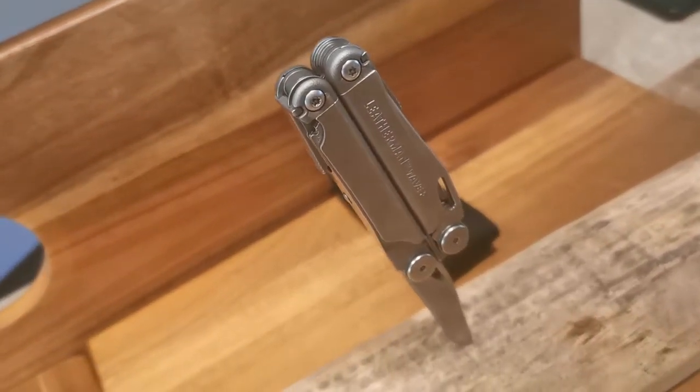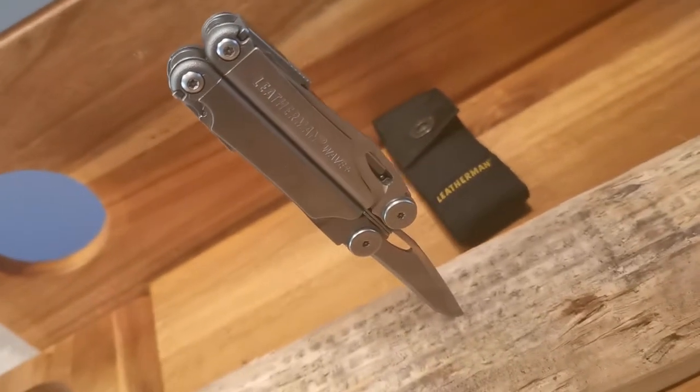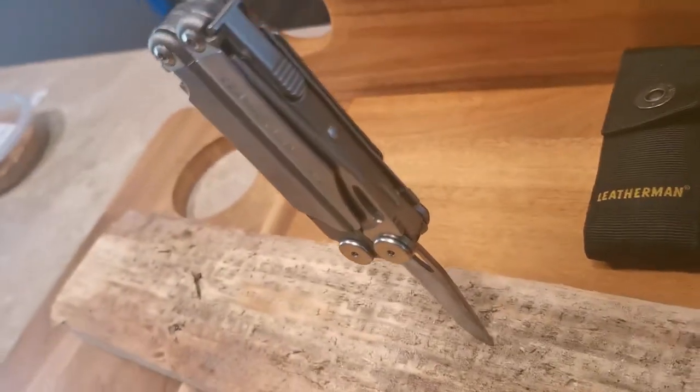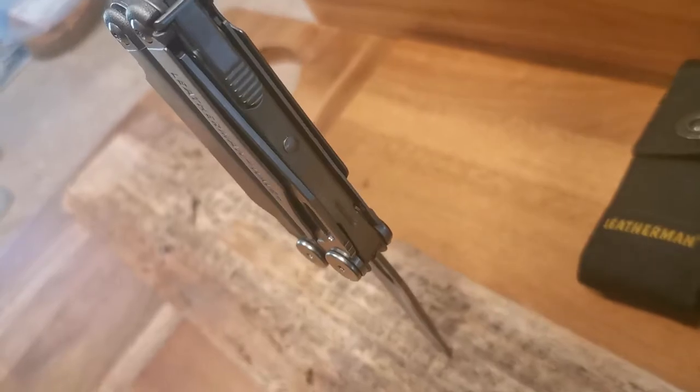Welcome back to Total Tool Reviews with Blair. Today we are going to be looking at the Leatherman Wave Plus — what do we like about it, and what don't we like about the best-selling Leatherman on the market today?